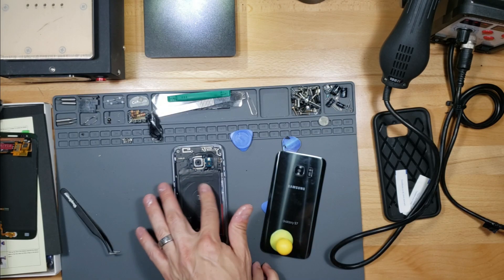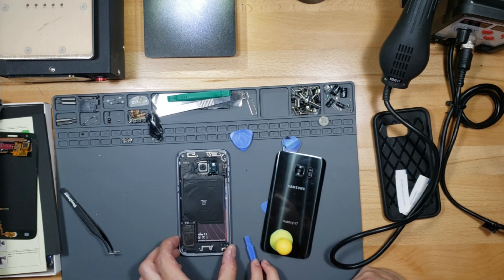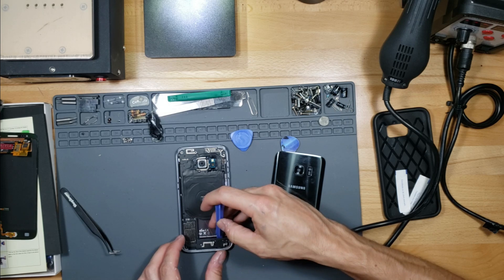What's this? It's a wireless charging coil. Oh. Alright, so you have to take this off next.